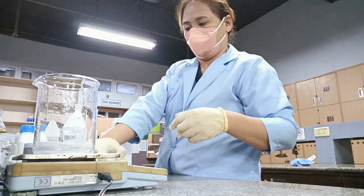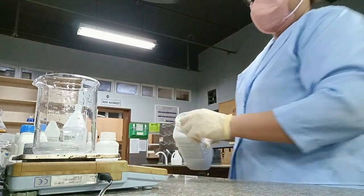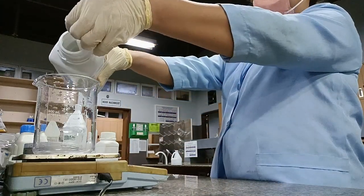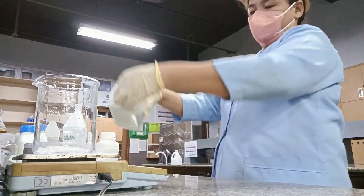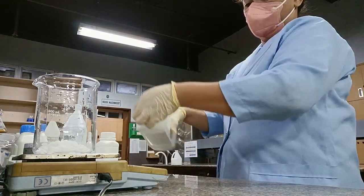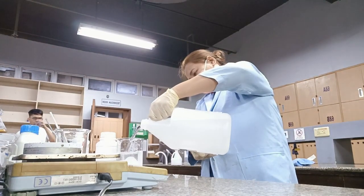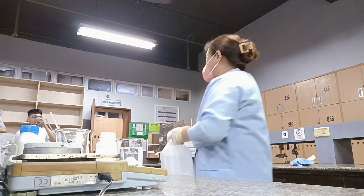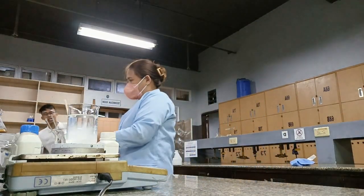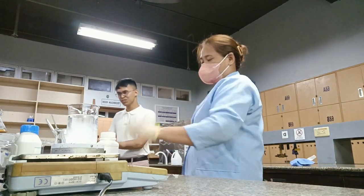First, I'll be weighing the NaOH — sodium hydroxide. I'll be making two molars of sodium hydroxide. After weighing the sodium hydroxide, add distilled water and place it on top of the magnetic stirrer. The magnetic stirrer will do the mixing.